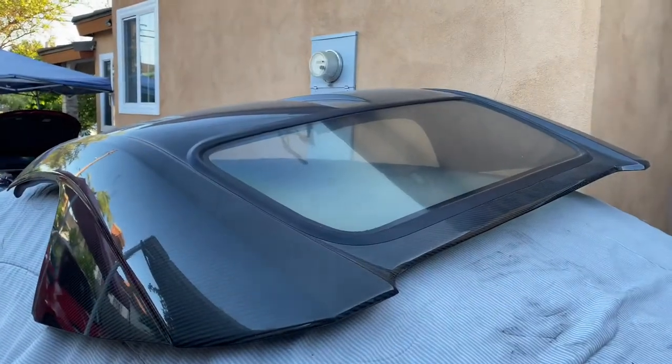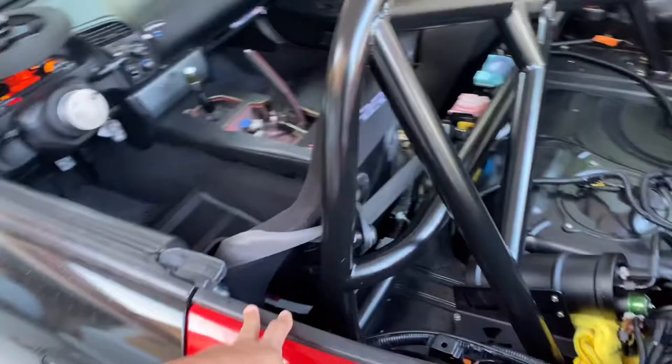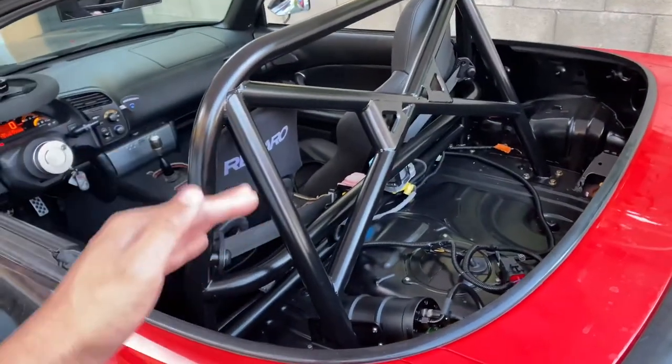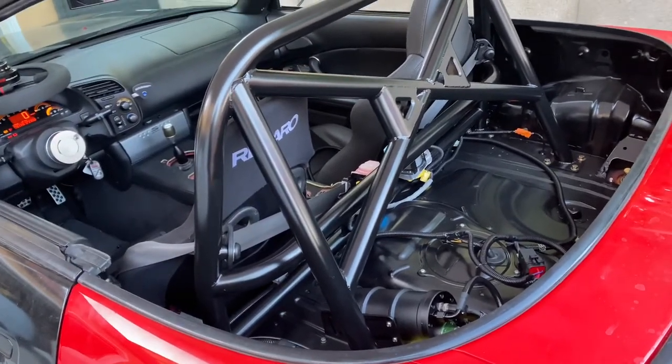Hey guys, Brandon here. Today we're working on the S2000 again — we're going to be making the hardtop quieter because it does squeak a lot. Here is the Mugen-style hardtop. I took it off the car, but I've heard most hardtops squeak on the seal. They don't sit flat, and even if you push it down and tighten it, they can still move.